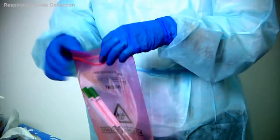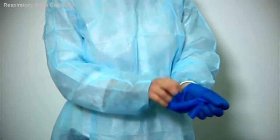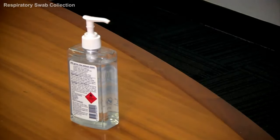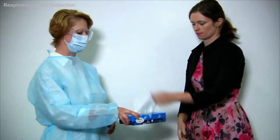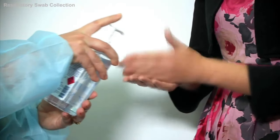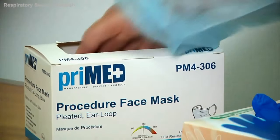The collection procedure is now finished. The collector removes their gloves and performs hand hygiene. Give the patient a couple of tissues, which they can place in the bin after use. The patient is then asked to perform hand hygiene, and you give them a new clean mask.